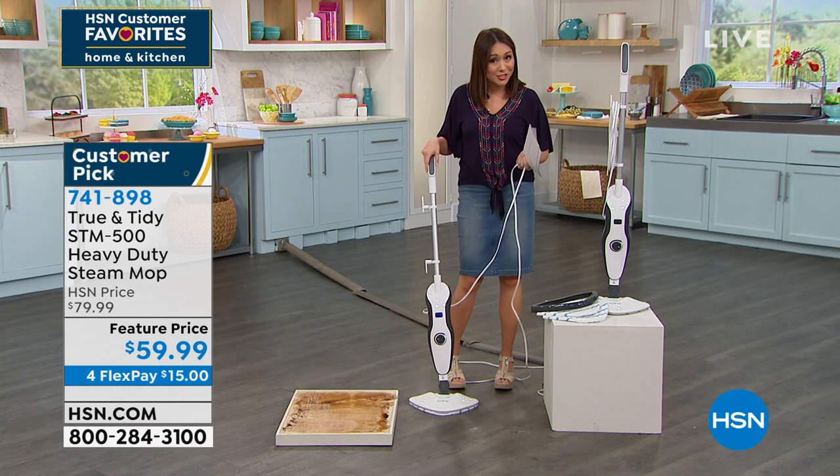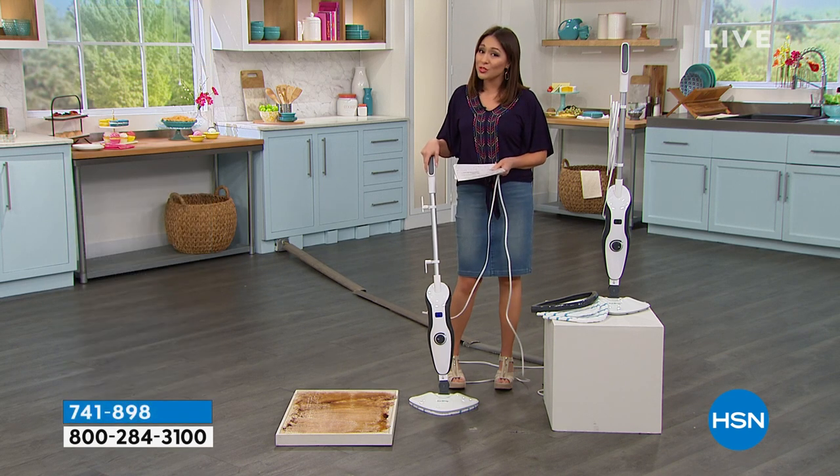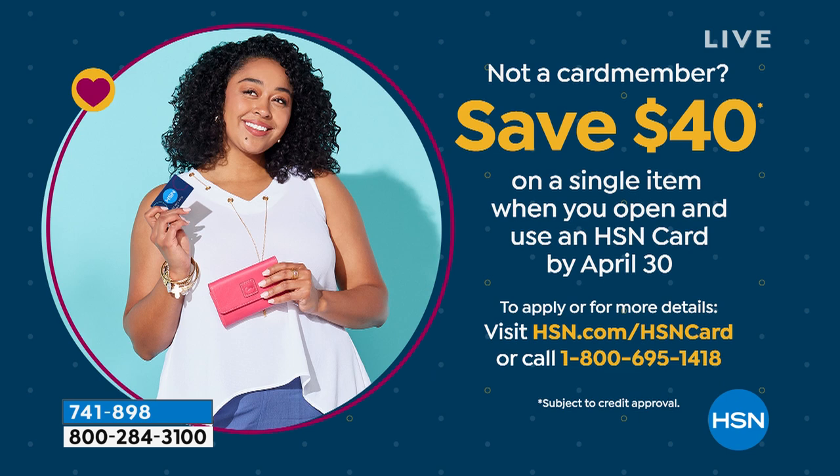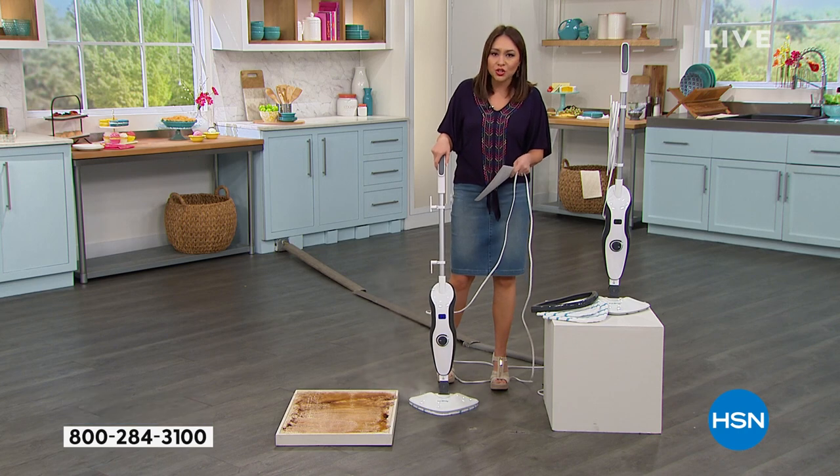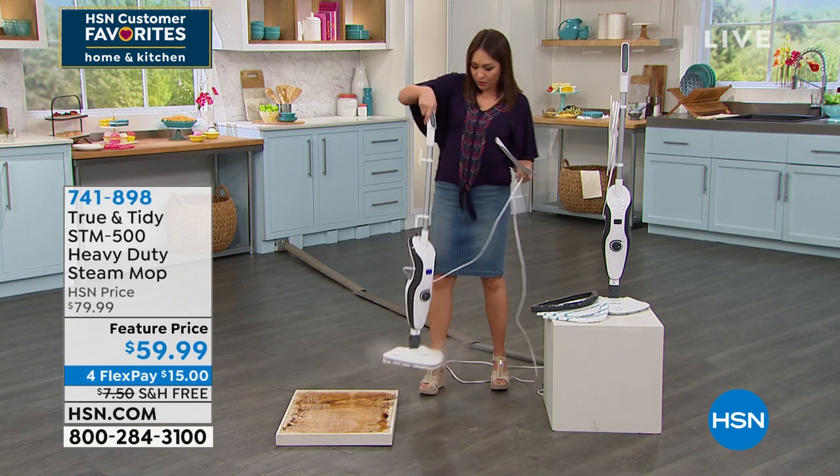If you open up the HSN credit card today, you get $40 to spend on whatever your first purchase is. So now you get this home for $20. It is 22 minutes of steam, and the great thing is it takes less than 30 seconds for that steam to get rocking and rolling.